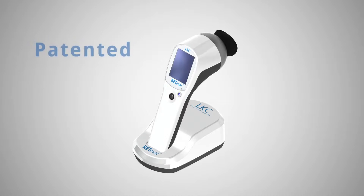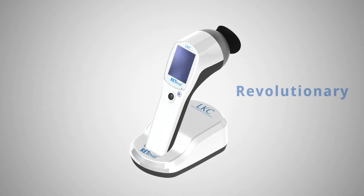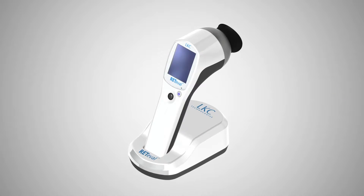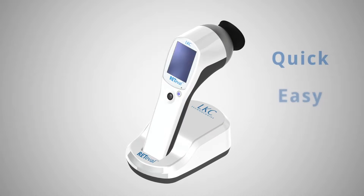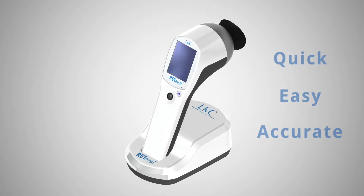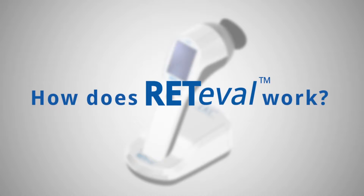Reteval is a patented transformational technology designed to revolutionize the identification and management of diabetic retinopathy. This inexpensive handheld device provides quick, easy, and accurate assessments of the presence of sight-threatening diabetic retinopathy. So, how does Reteval work? Here's a brief demonstration.